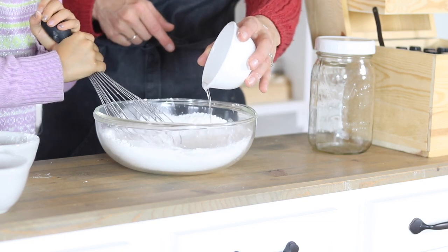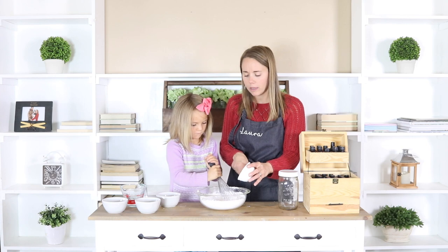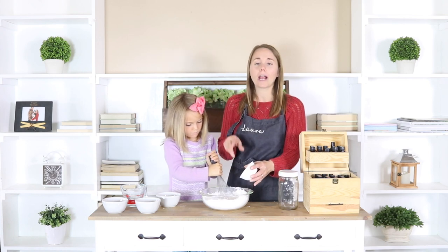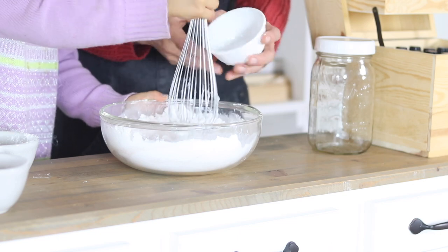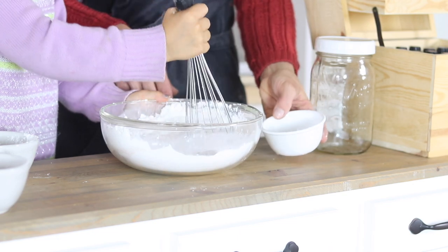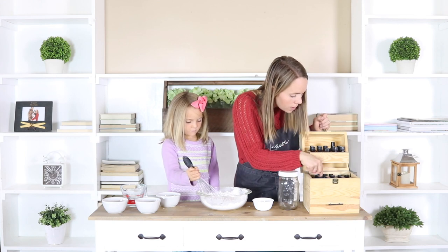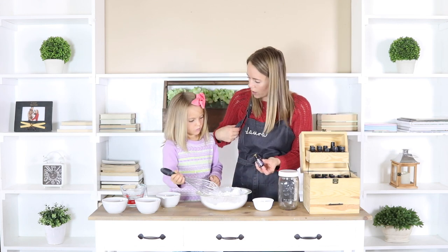Then we are going to add in our essential oils. For the amount I have here, I'm going to do about 30 drops of oil. You can do a single oil or a blend. Over on the blog I wrote out a few of my favorite blends — you can grab that link down in the description below. Caroline, I'm going to let you pick — what oil do you want to put in today? Lavender! That is a really, really good one. I like lavender and wild orange together. Do you want to do wild orange too? Sure!